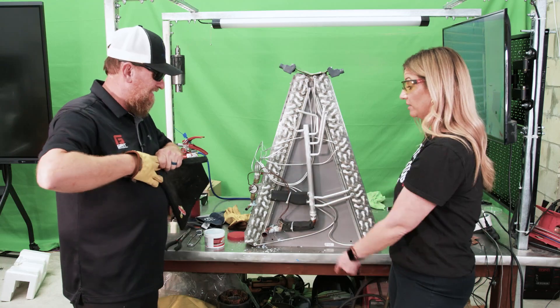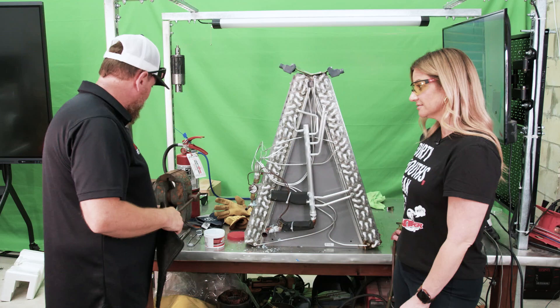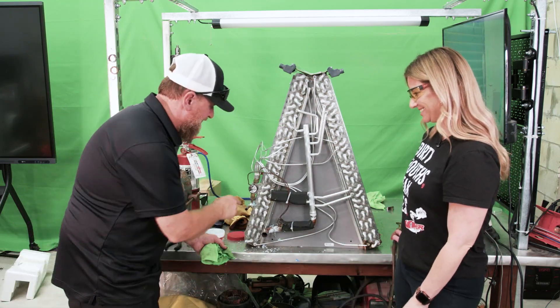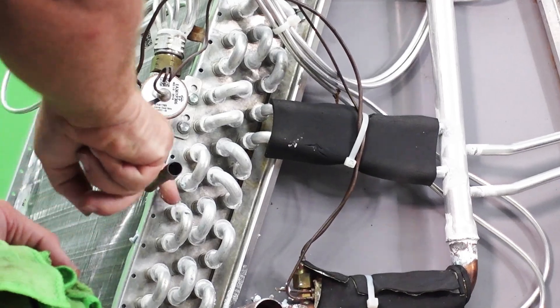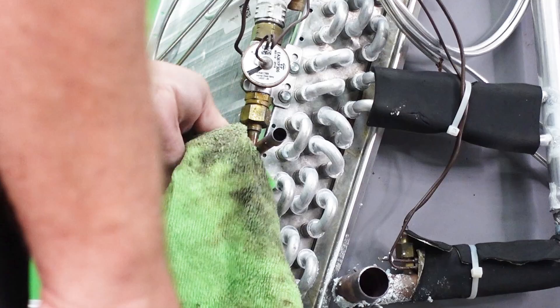A wet rag will actually take the residue right off any of the pipe surfaces. Let's try it out with an actual wet rag. Now this is all flaking off as it cools. But if you have any that's stubborn, oh look at that — you can't even tell it was ever there.